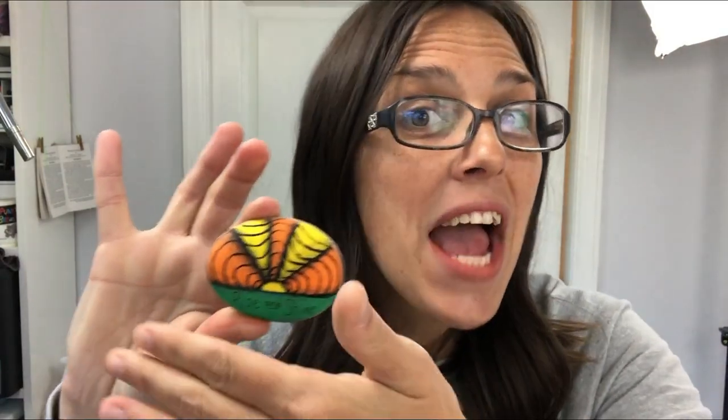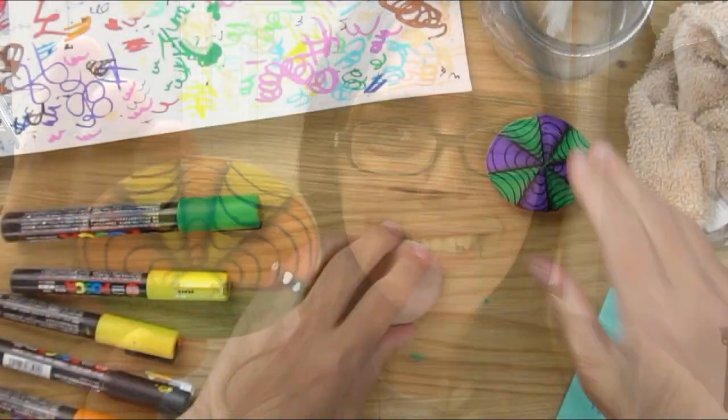Hey everybody, welcome into Rock Painting 101. We've been doing some fun optical illusion rocks, and I know some of them might be a little intimidating. The rock I'm sharing today only uses half the rock with the optical illusion, so it might be a little bit easier for beginners to tackle. It's a fun landscape created using this optical illusion. I hope you enjoy the video — give it a thumbs up and let me know what you think in the comments below, and don't forget to subscribe.